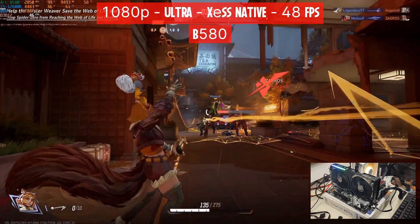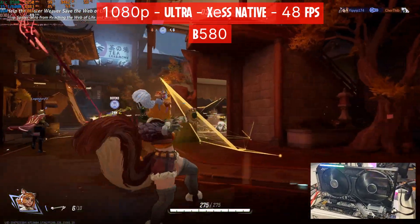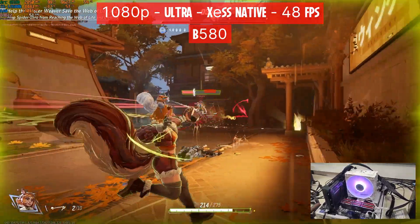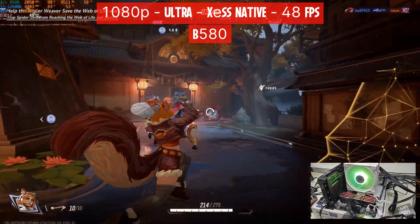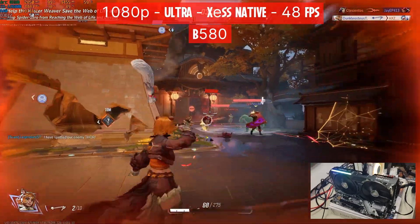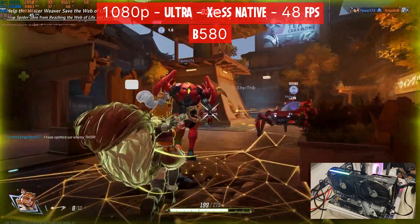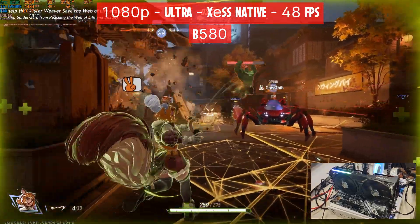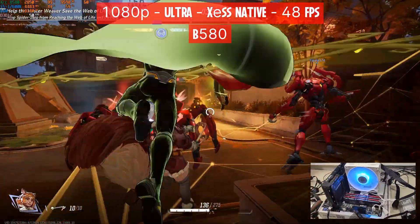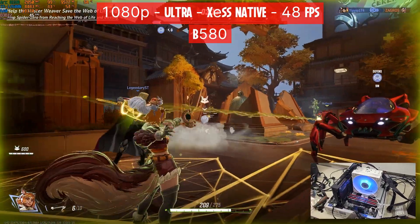And now finally, the B580. I finally got my hands on one after pre-ordering almost every model I could find — I found one open box in store, the ASRock Challenger, for 235 USD, cheaper than the reference card. The B580 at 1080p is not a good option. At 1080p ultra settings and XeSS native, we get an average of 48 FPS, faring worse than the A770 and even the A750, getting close to the A580. The GPU is pegged at 98%, using 9.5 out of 12GB of VRAM and even 18.2GB of RAM. The B580 was targeted at 1440p, so let's jump there.